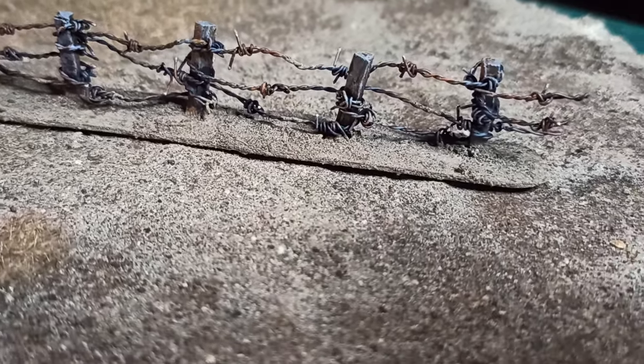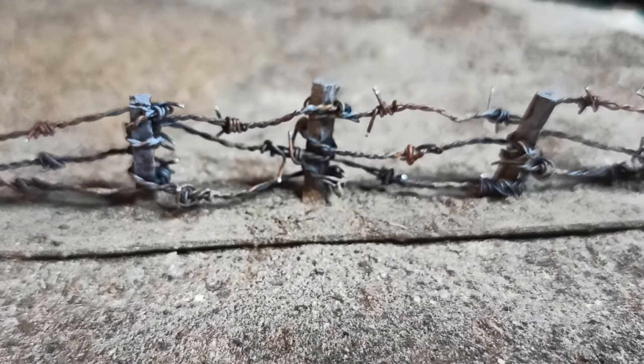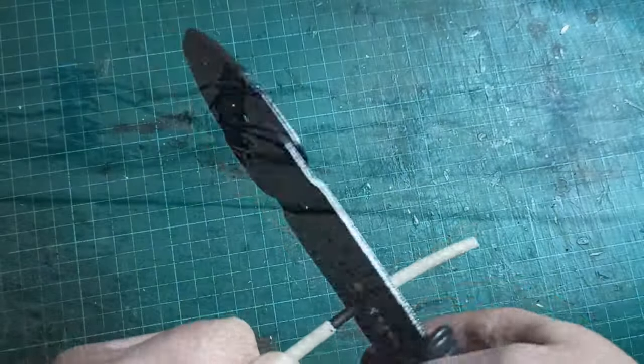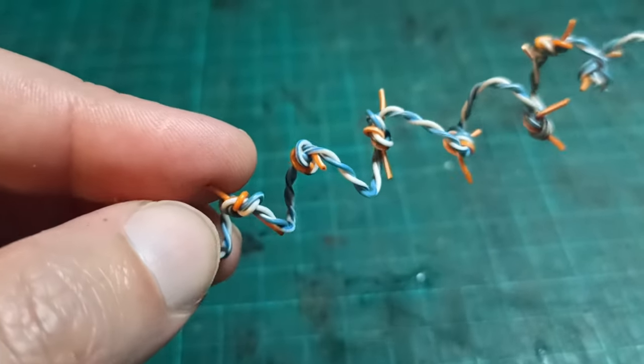When I started off I had no idea how to make barbed wire, so I looked up some tutorials online. I found a good one from Creative Twilight which looks great. However, the thinnest wire I had available was this old telephone wire, and the knots turned out too large in proportion. Still, it was a good starting point, so I linked it below.